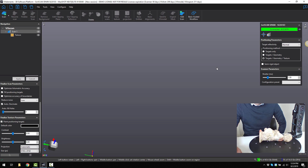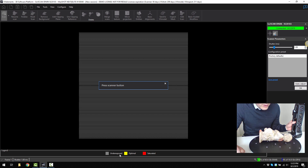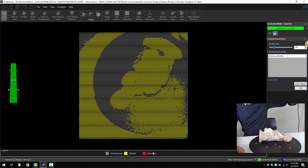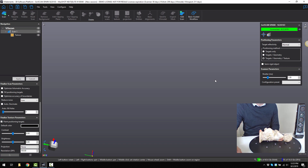After selecting those settings, I would next look at configuration. You can see it goes into a different menu. Undersaturated is gray or underexposed. Optimal will be yellow and oversaturated will be red. So if I point and shoot at my part, I'm getting a lot of yellow, which is good optimal data. I can change the shutter speed if I need to for darker surfaces, or I can use auto adjust if I want the software to just figure it out for me.